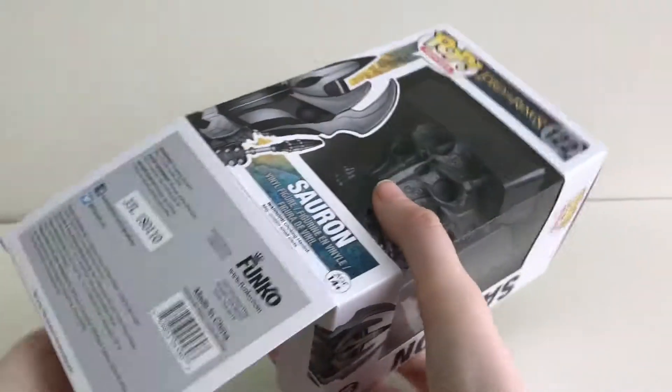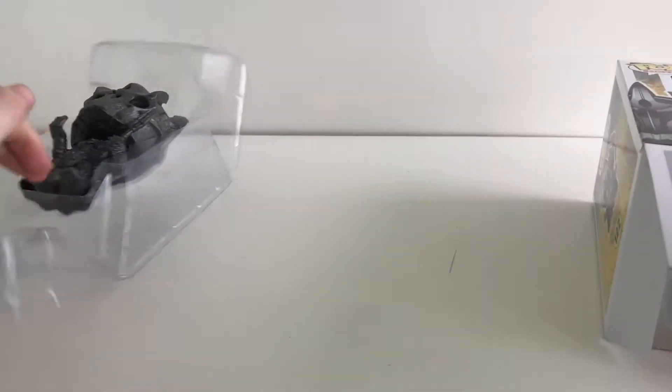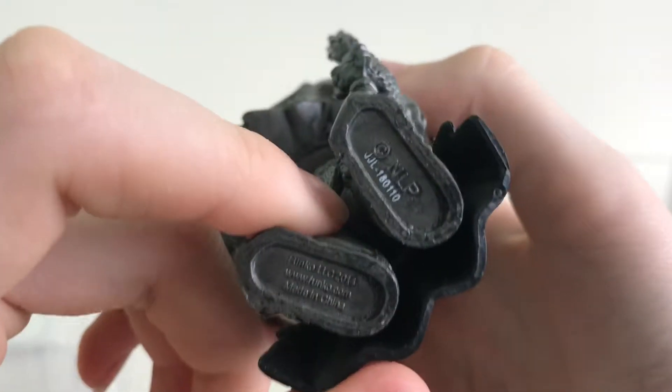Now let's open the box. As we turn him out, you can see the stamp on the bottom of his feet.